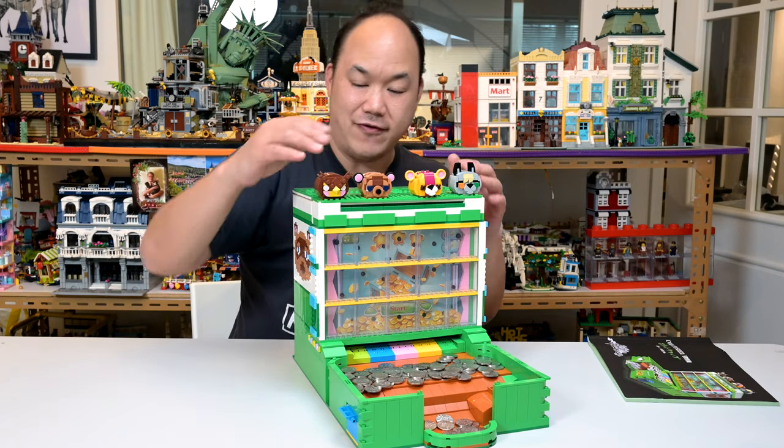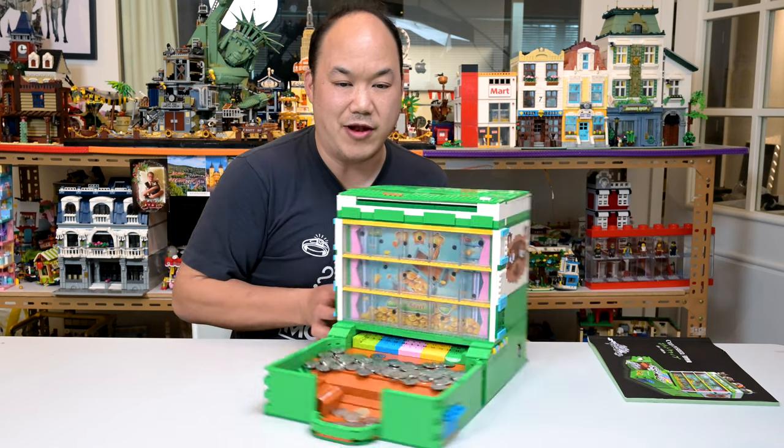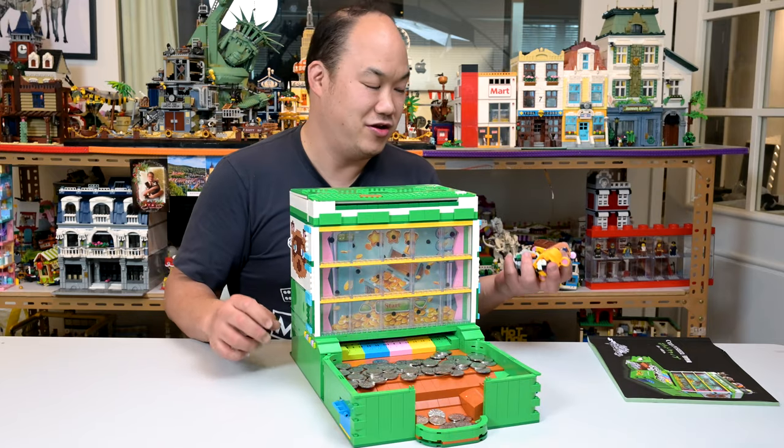Well guys, I'm going straight to hell for this one. There you go, you don't even need animal heads. Looks fine without them. That looks like a legit coin machine. Cool.